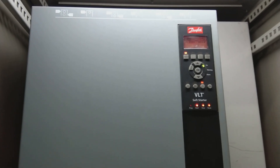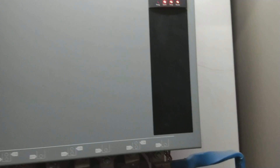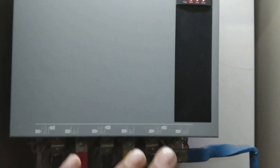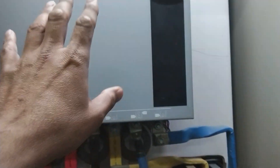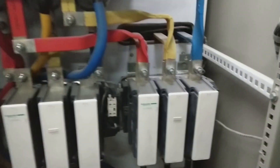This device is used to start a motor softly and to stop a motor softly. Regarding the bypass contactor — once the motor has started and is running, the bypass contactor closes and takes over the load. The soft starter is then bypassed, and the full power passes through the bypass contactor instead.